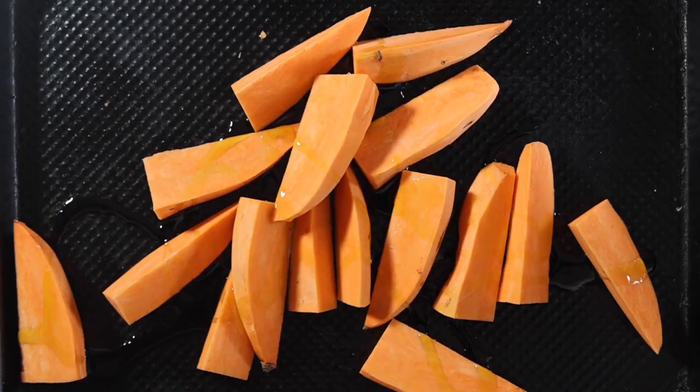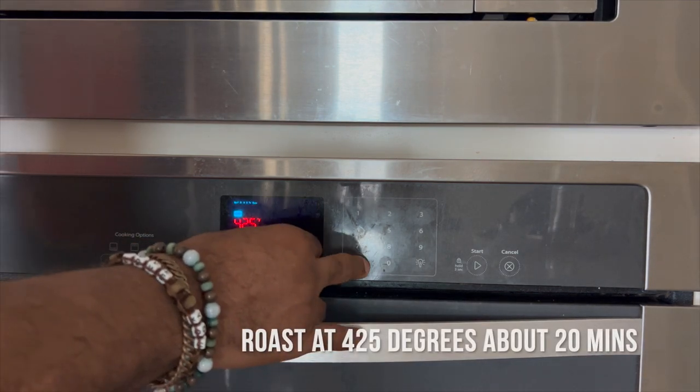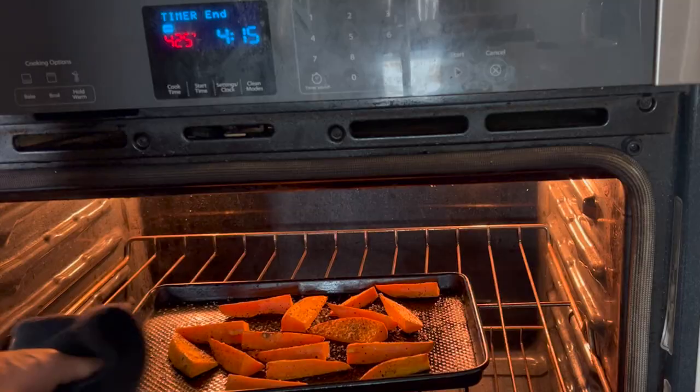Simply take the sweet potato, cut them in wedges, coat them in olive oil, give them a nice mix. Make sure the olive oil is all over the potatoes. Season with salt and pepper, then throw it in the oven at 425 degrees for 20 minutes.